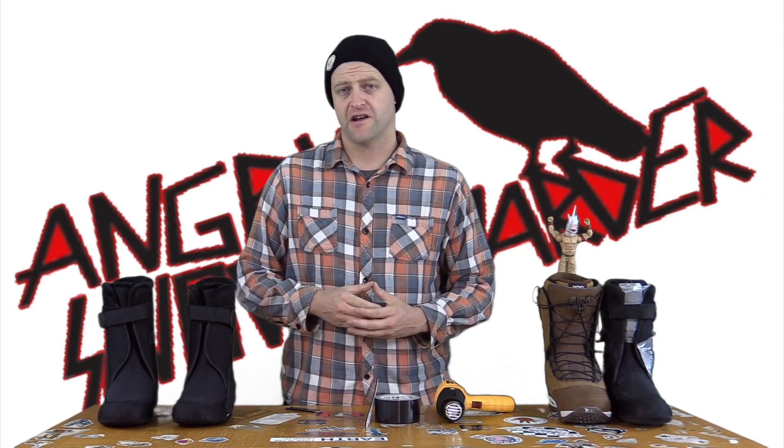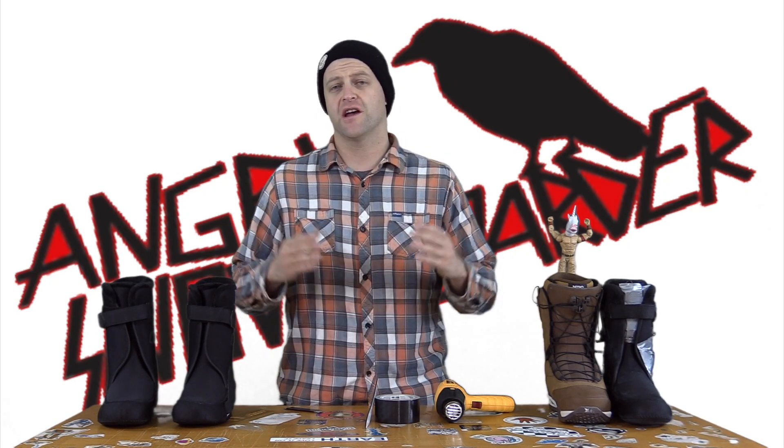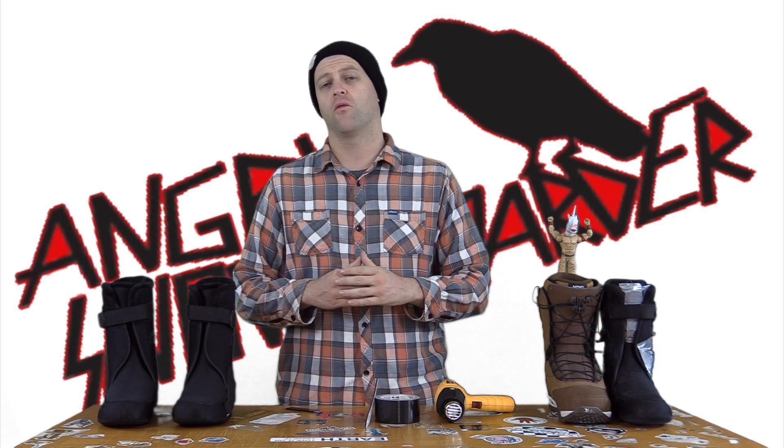Hello, snowboarders of the internet. I'm your host, Averin Lefebvre, and this is Boot Fitting 101.